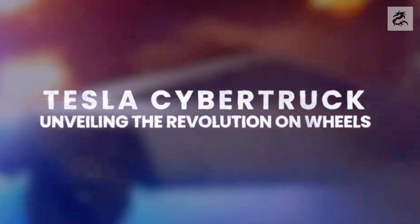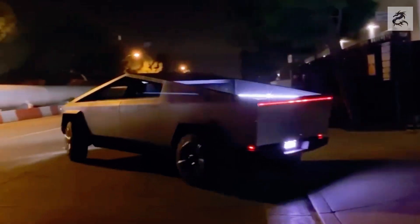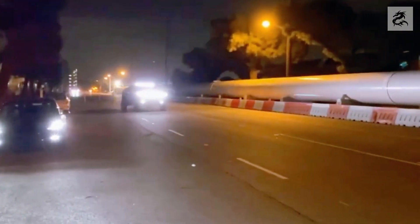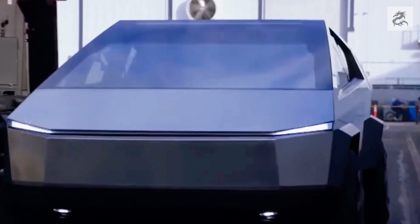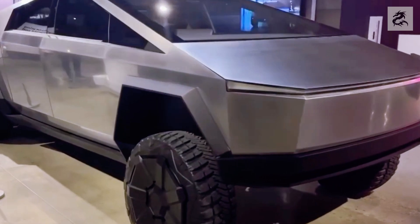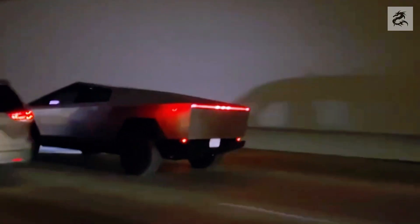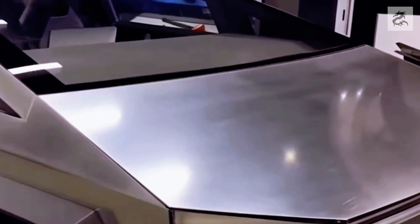Cybertruck's front design is quite remarkable and has a futuristic appearance. It features a unique exterior design with triangular lines. Sharp, angular lines equip the vehicle with a unique and modern look. The secret of Cybertruck is hidden in the durable stainless steel body, which makes the vehicle resistant to all kinds of environmental conditions.